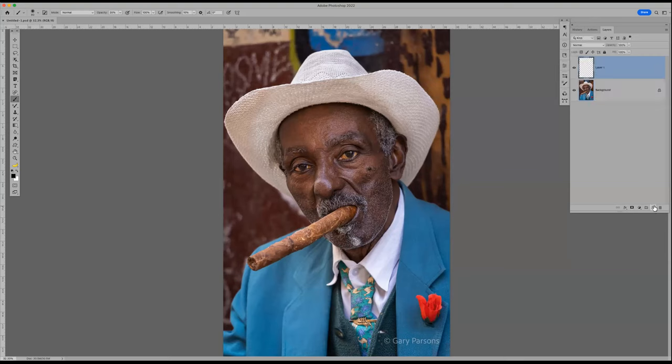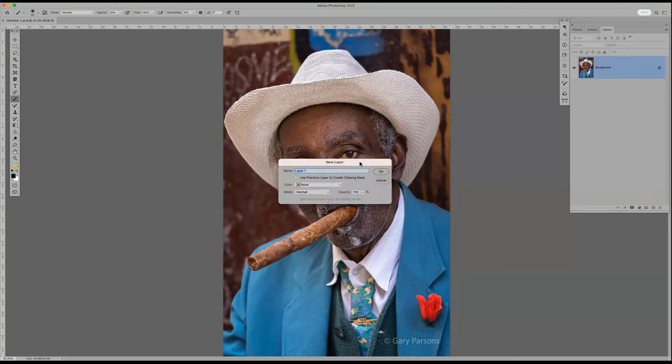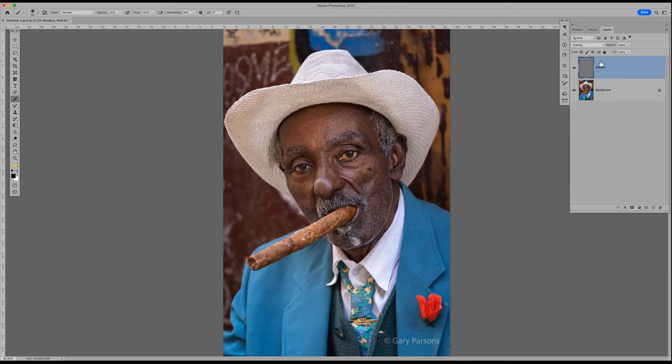First thing I'm going to do is make a new layer in overlay mode. I'll hold the option or alt key and click on 'Create New Layer,' which brings up the new layer dialogue. I'm going to call this 'shadow' because I'm going to add a little more shadow to the cigar. I'll change the mode to overlay, and it opens up another dialog: 'Fill overlay with neutral color — 50% gray.' I'll click yes and okay. You can see on the layers panel it's named 'shadow' and filled with 50% gray, and it does absolutely nothing when I click it on and off.